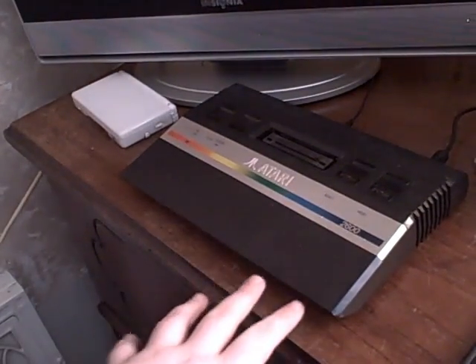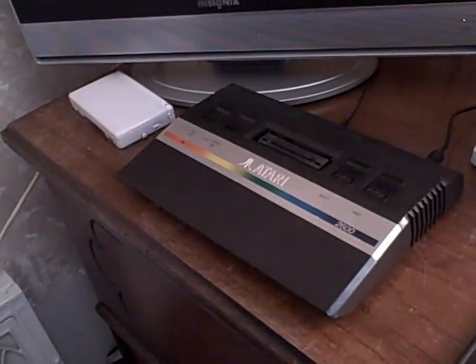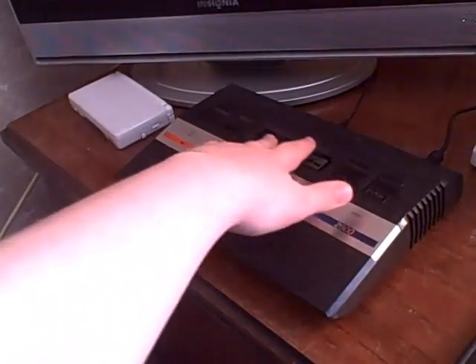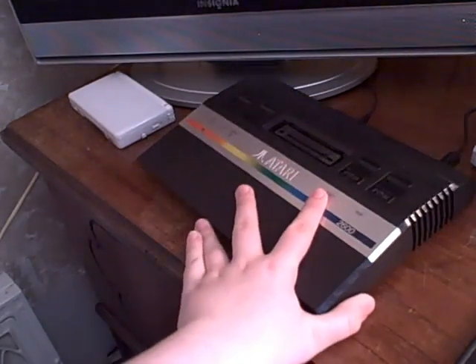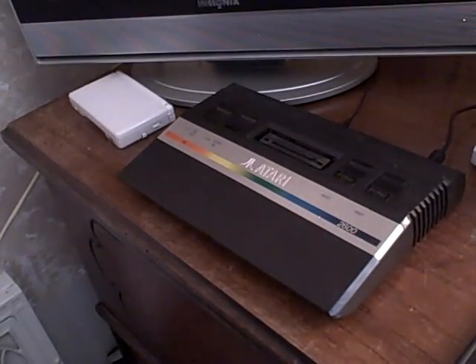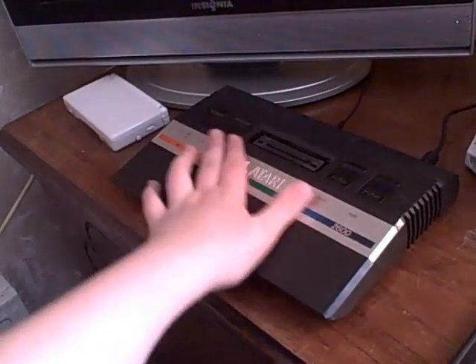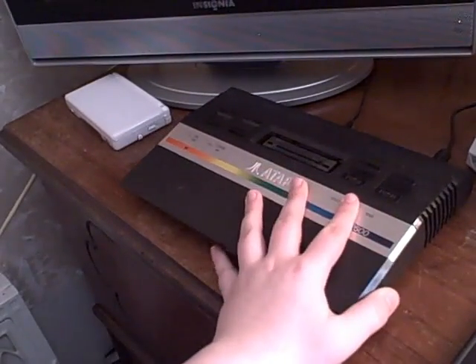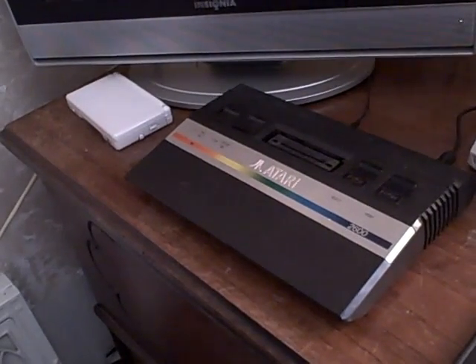Alright, so we're going to start with the overall design. There are a few pros and cons here. A con is that there's no dust flap over the place where you put the games — that's a minor inconvenience since they help preserve the system a little bit. On the other hand, there is a nice silver finish with the word Atari engraved in it, which is pretty nice.